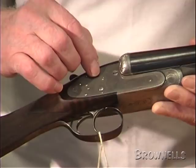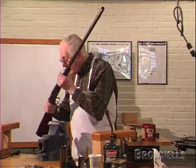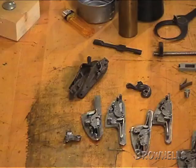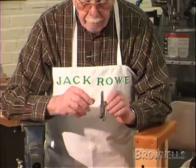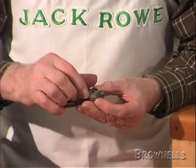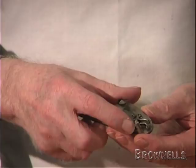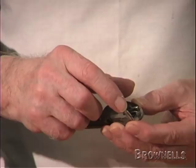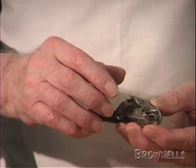Some of them are quite extensive and quite complicated little parts. Now all of them have virtually the same parts in there. They have a hammer, they have a sear or a main sear, they have an intercepting sear which is on top of the main sear. They have a sear spring and an intercepting sear spring — some people call it a safety sear and a safety sear spring. And the whole lot is held to the plate by a little flat piece called a bridle.